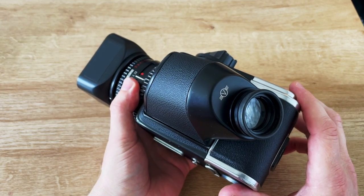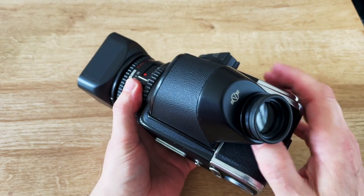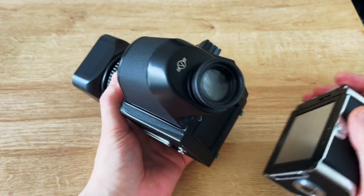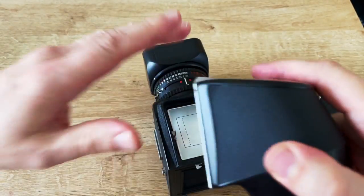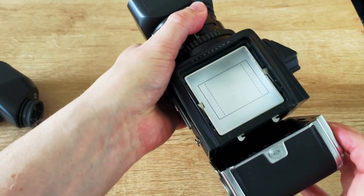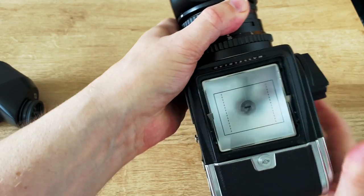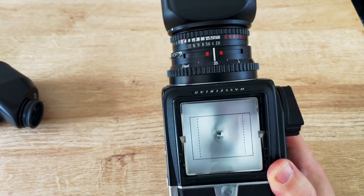Let's take the viewfinder off so we can get a better idea of what the shutter cocking mechanism looks like when you're taking pictures. So remove the film back and slide that off. Put the film back on, and you can see what's going on through the camera now.